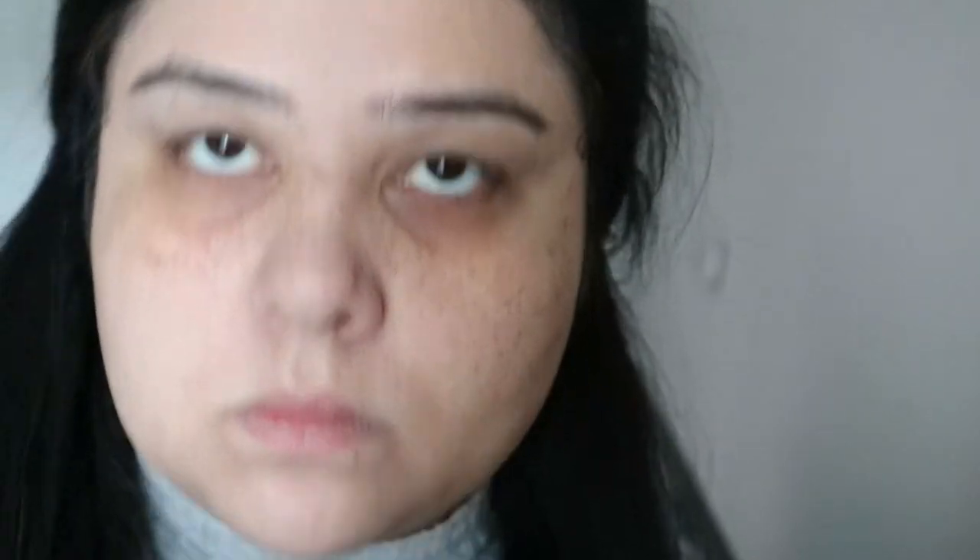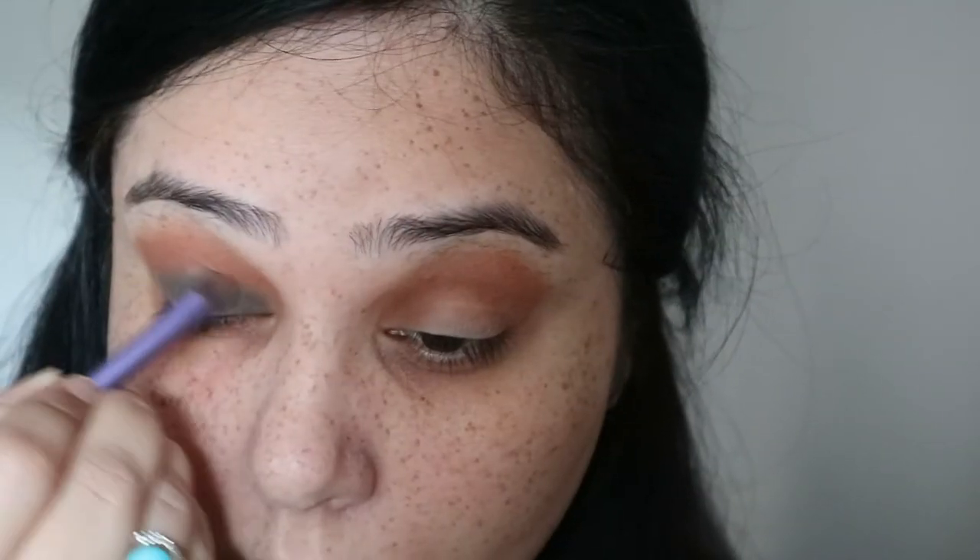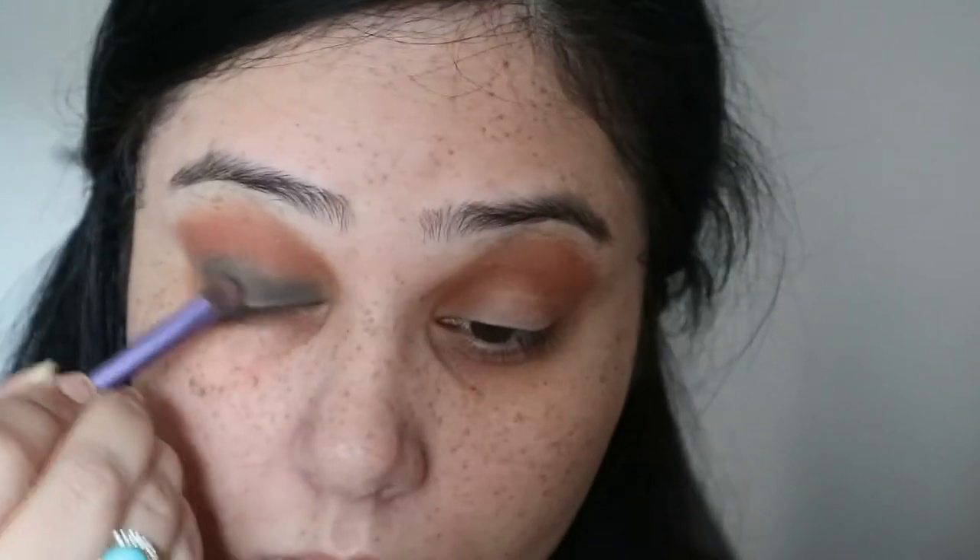This is the Smashbox Desert Palette — I'll have all the details on screen so you can see which color I'm using. I'm using a very dark brown color for the crease on both eyes, taking it quite high because I've got hooded eyes. Then I'm going in with a really dark khaki green color just on my lids.